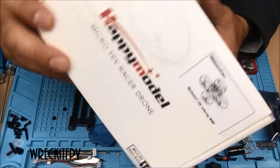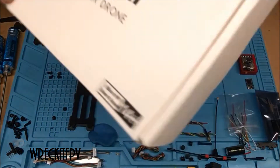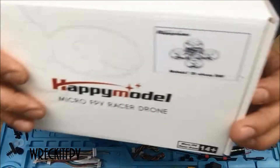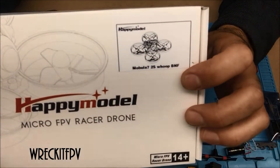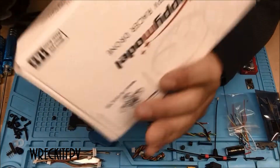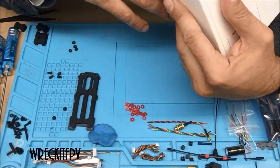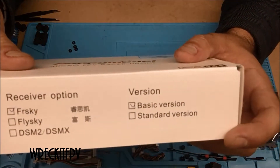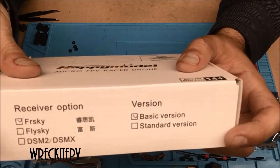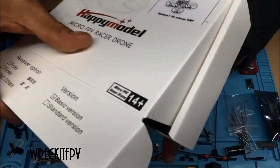All right, here we go. I just opened this — I haven't opened it at all yet. This is the Mobula 7, the 2S Whoop. It does say whoop — 2S Whoop. This is the FR Sky basic version. There are two different versions: standard version and basic version. One of them comes with a multi-charger, and one of them just comes with a little — well, we'll see in a second.